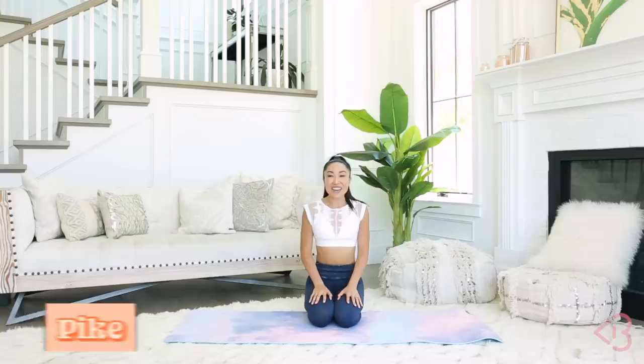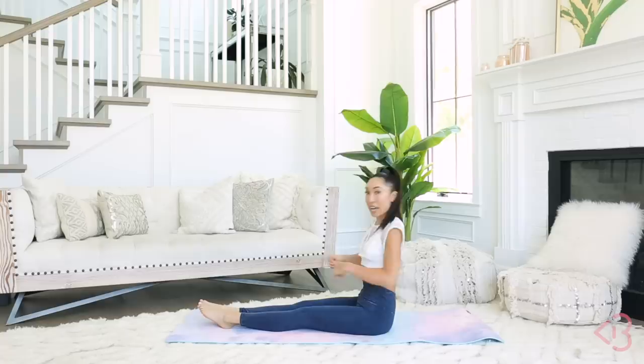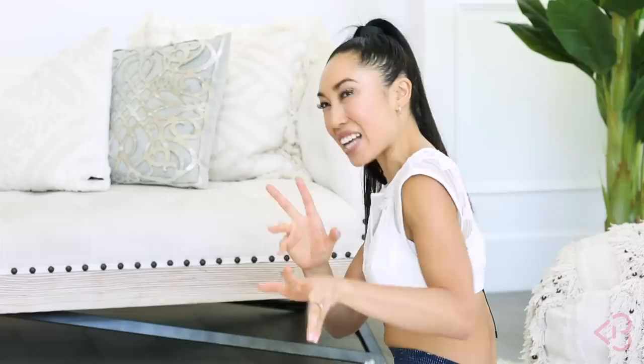Bring your hands down, bring your knees down onto the mat very carefully. Now we're gonna head into our pike. I want you to bring your toes forward. This is really gonna stretch out your hamstring, and really gonna test how flat your back can be. Everyone is at a different level of flexibility, and you don't need to look like me in this video — you need to push your own boundaries.